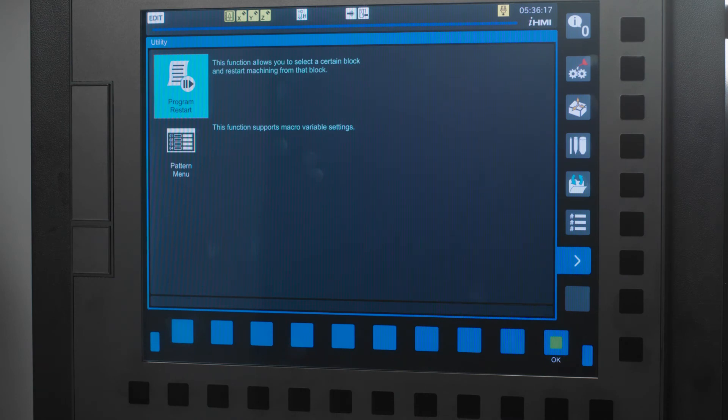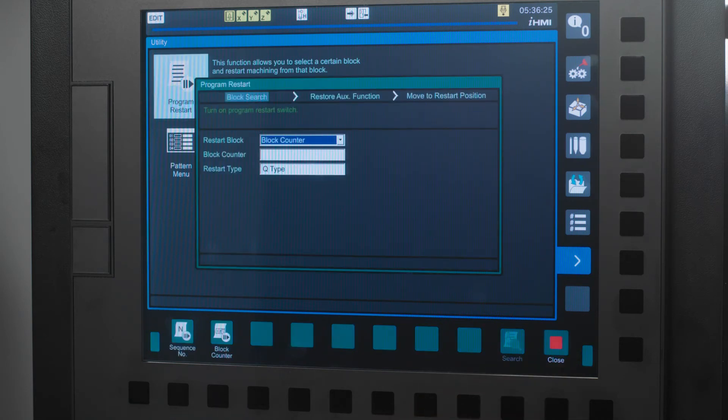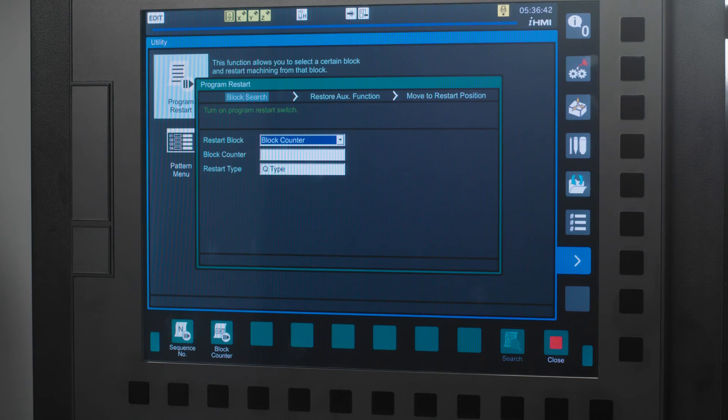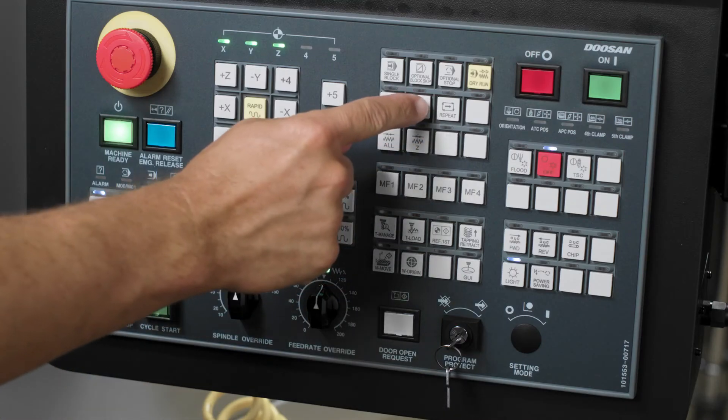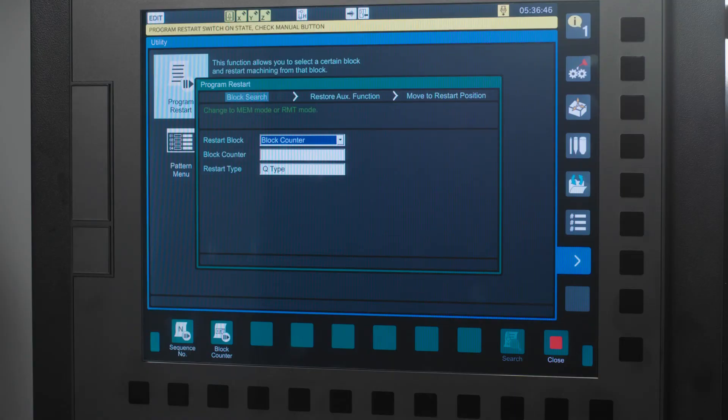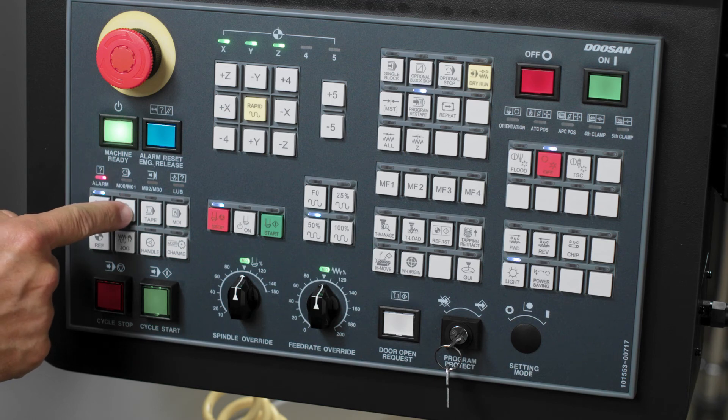Here, the first choice you see is the Program Restart option. Let's choose that by pressing the green OK icon at the bottom of the screen. The system opens up a Program Restart dialog box that has three steps. The first step is Block Search. Make sure you follow the instructions in green above before you start filling in the blanks. It is telling me to turn on the Program Restart switch, so I will press the Program Restart hard key. It then prompts me to put the machine into memory mode, so I will press the Memory hard key.